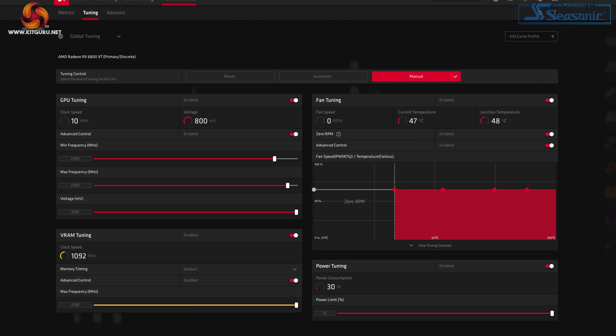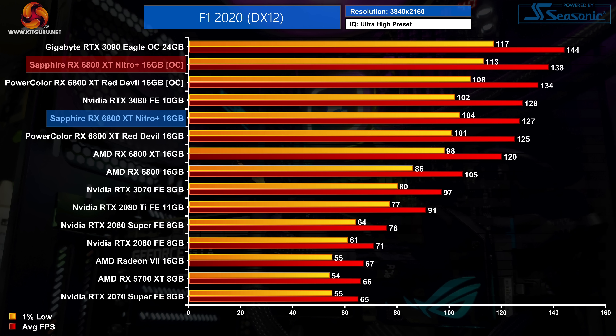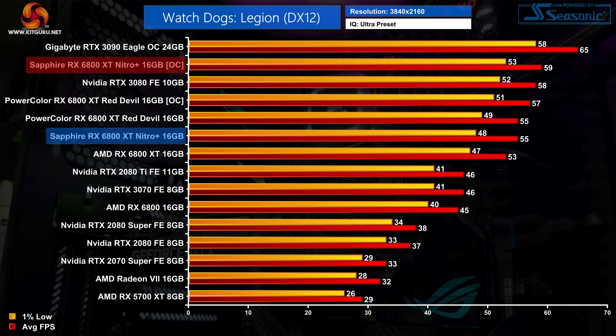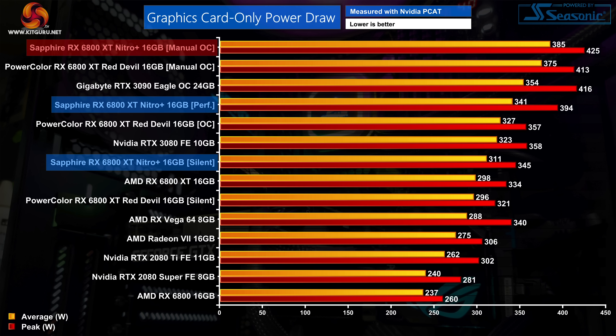We do also try manual overclocking to see how far we can push this GPU. With the Nitro Plus we actually saw the best results we have yet to see from either the Red Devil or the reference 6800 XT. I was able to push the frequency slider up to 2,700MHz whilst also maxing out the memory slider at 2,150MHz. In the real world this resulted in the GPU running at between 2,600 and 2,650MHz. This is a pretty decent overclock and resulted in gains of between 7% to 9% in the titles we re-tested, but compared to a stock-clocked reference 6800 XT the gains came in between 11% to 15% — a pretty sizeable increase over baseline performance. Power draw increased to 385 watts when manually overclocked, a 13% increase over the stock performance BIOS.